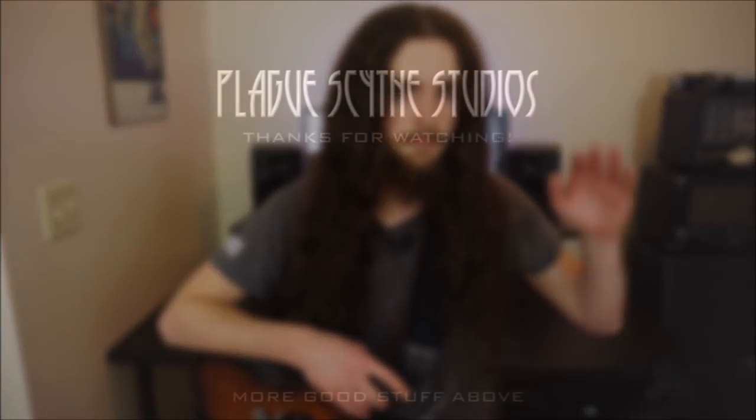That'll do it for this short and sweet episode of Shit You Need. If you have any suggestions for stuff you'd like to see or recommendations of your own, please leave them below. I have a few more toys that I think are worth investing in. Thanks for watching — see you next time!